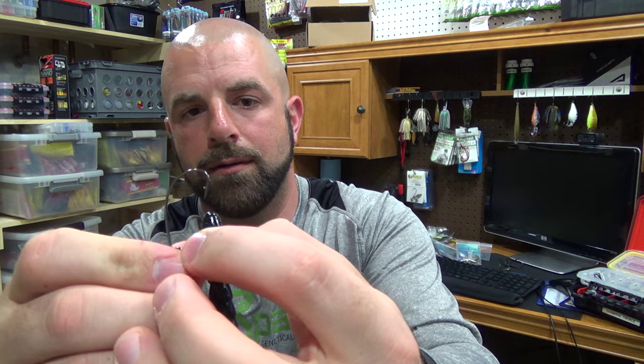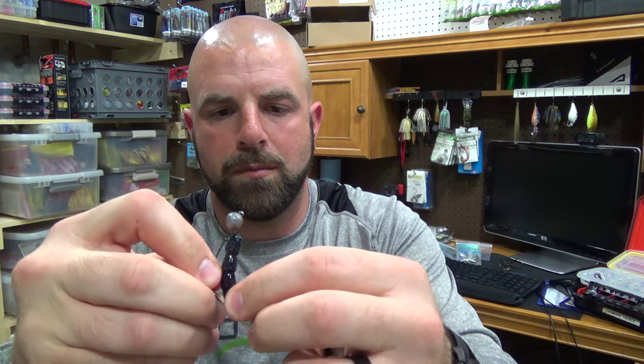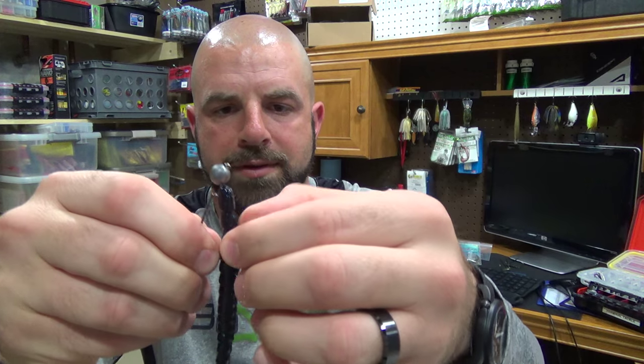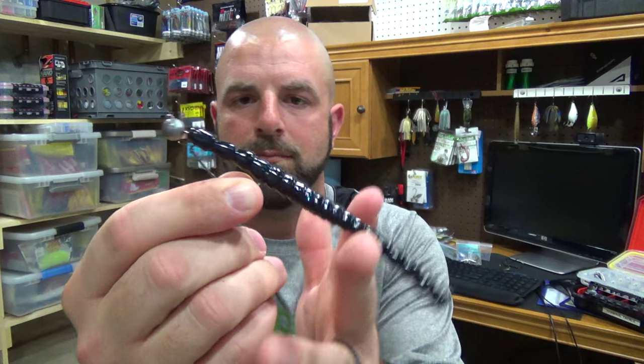One of my favorites — the Shaky Head. I've talked about this Shaky Head many, many times: the Owner Finesse Ball Head with an Extra Wide Gap Hook on there. Go straight in, come out, rotate the hook, line it up, then bury the tip. You are good to go. That's all the rigging options for the BioSpawn ExoStick. Hope you guys enjoyed the video — if you did, give me a thumbs up. Thanks for watching guys, and we'll talk to you soon.